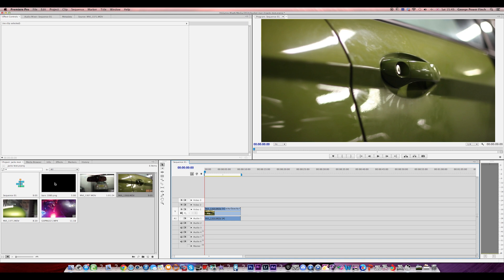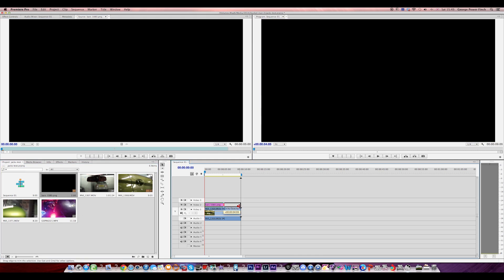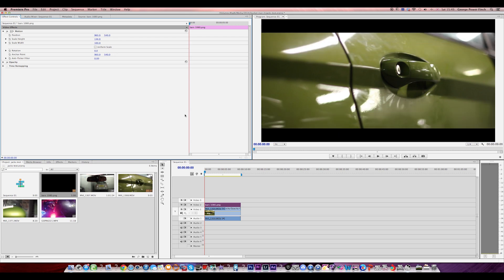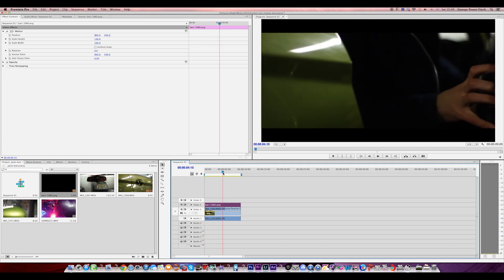So first what you want to do is get some bars. These can be made in Photoshop really easily and there are loads of ones you can download online. What it does is when you put it in it just makes it more cinematic. Obviously these bars are way too low so we just want to make them higher. That looks pretty good — we've got the bars going, it gives it a nice widescreen look, and that's literally just a simple effect.